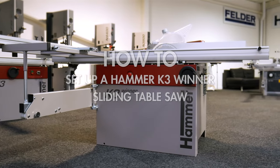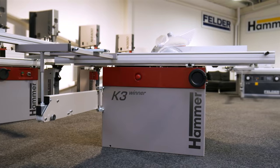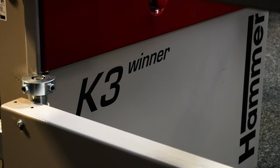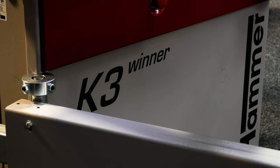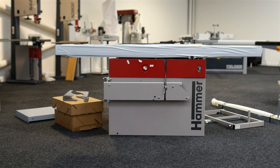The Hammer K3 Winner is one of the most popular panel saws in its class, thanks to its ease of use, accuracy and heavy-duty construction. We recommend that customers take advantage of our hassle-free, professional commissioning service for complete peace of mind.